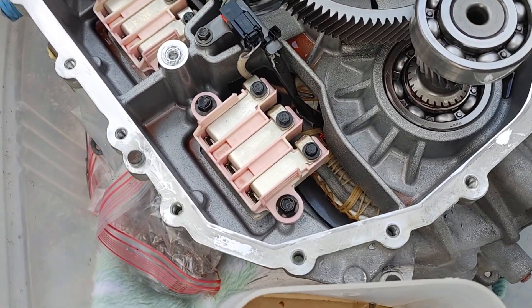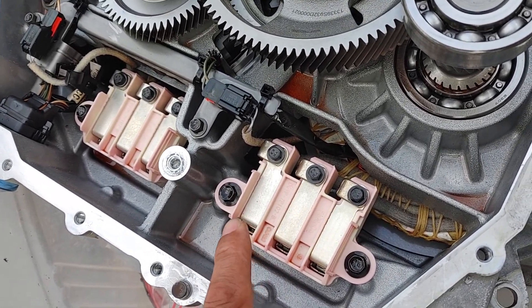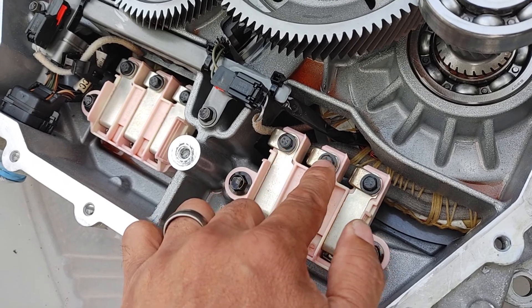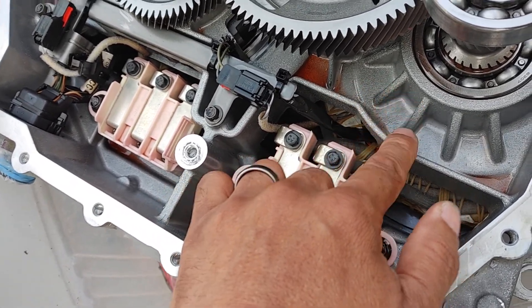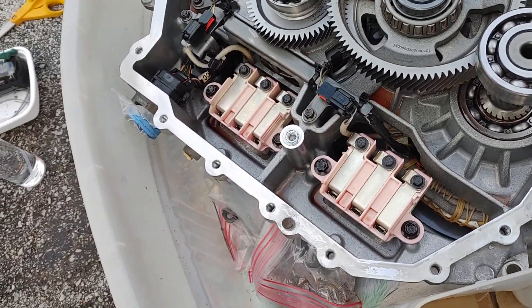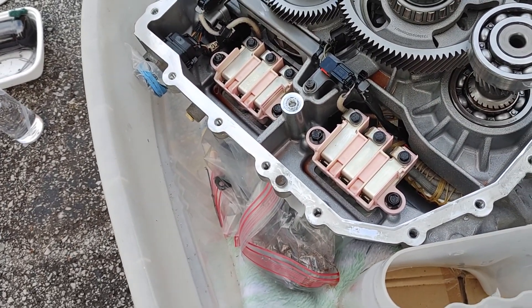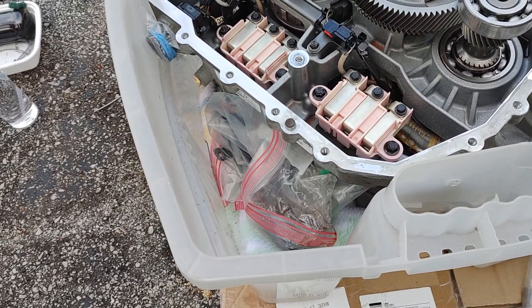That works out great. I'm going to test the resistance on the three leads for the drive motor and for the recovery motor, just to make sure I get a fixed reading on those and that they aren't open.